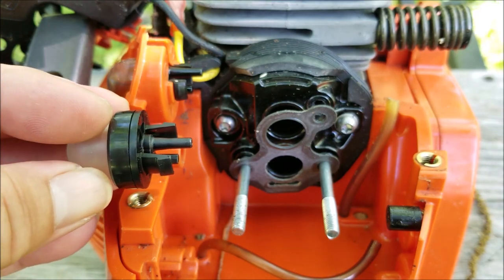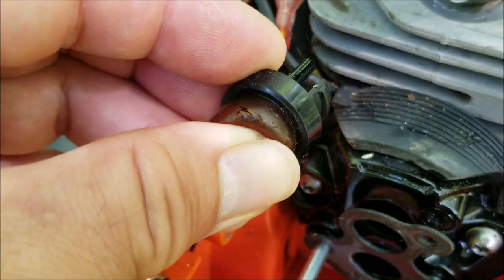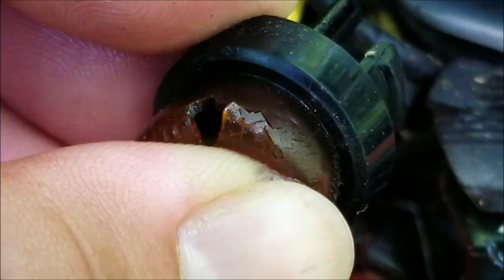When you reinstall the primer bulb it's easier to insert it in the same orientation as the old one. To remove the old one just squeeze the tabs and push it out. It's a good thing we're replacing it because it just broke.